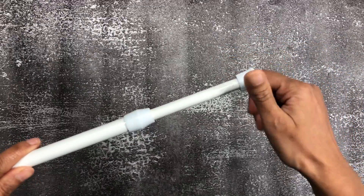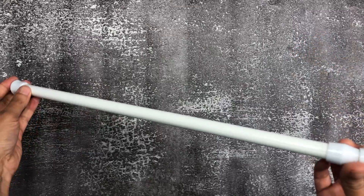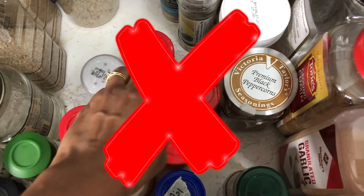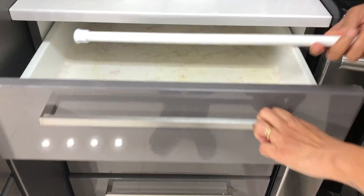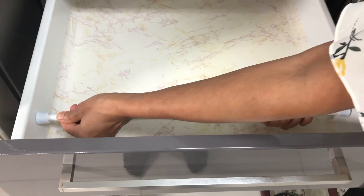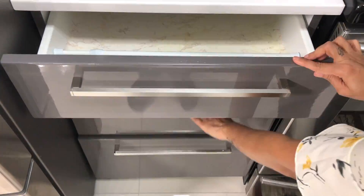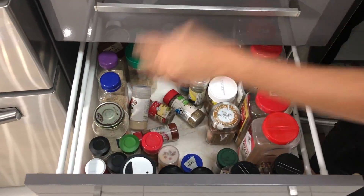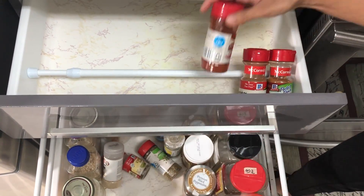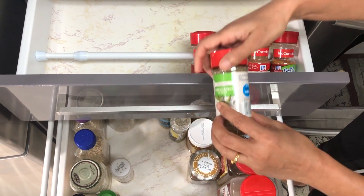Tension rods are very versatile as they can be installed and uninstalled easily. Twist counterclockwise to lengthen the tension rod or clockwise to shorten it. I wanted to declutter my cabinet drawers. As you can see, this one has a lot of spices in it but it's hard to see the names. So I decided to organize them with a tension rod. All you have to do is install the tension rod and then arrange all the spice bottles.